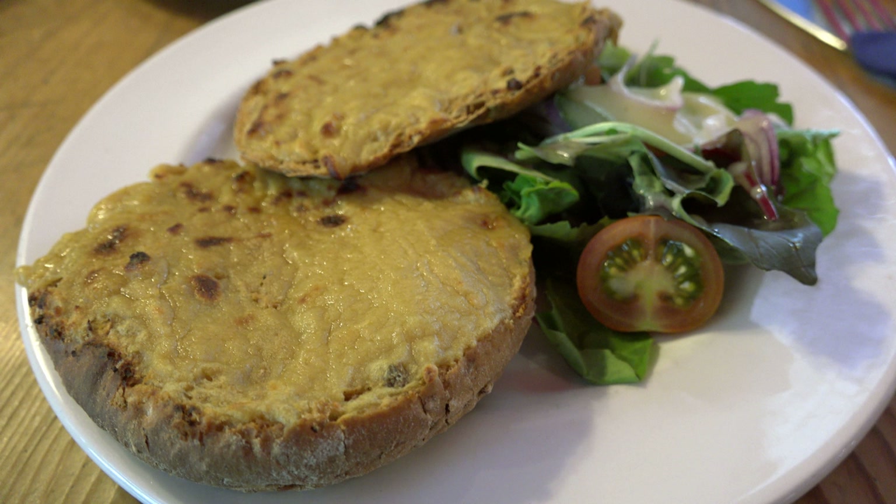To make a Scotch rabbit, toast the bread very nicely on both sides, butter it, cut a slice of cheese about as big as the bread, toast it on both sides, and lay it on the bread.